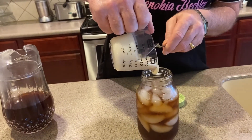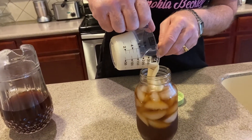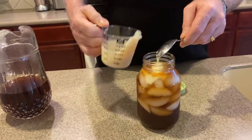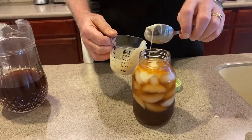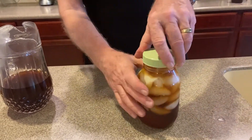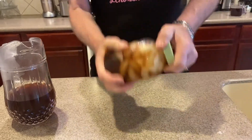I've got some sweetened condensed milk — you add that. I don't think I'm going to put it all in there. Then I'll put the top on and tighten it up.